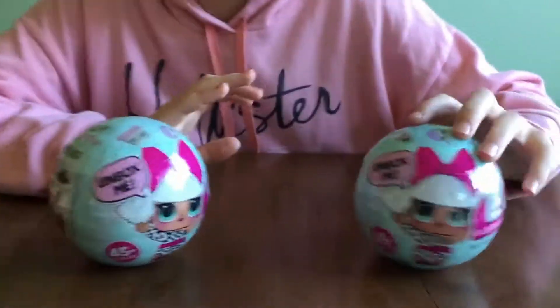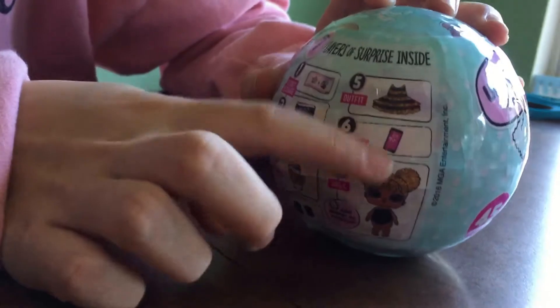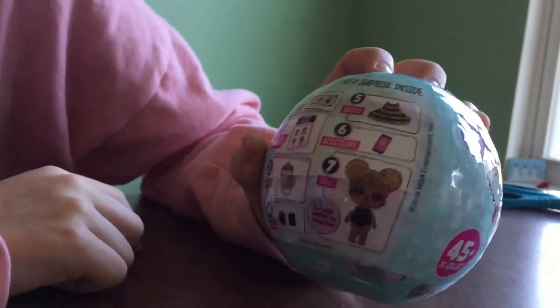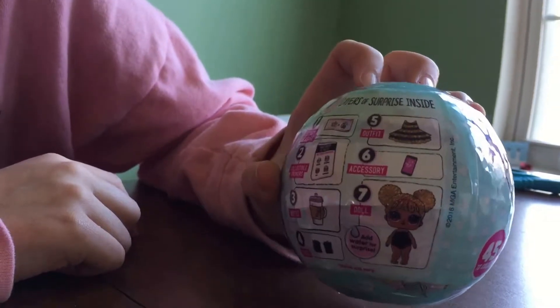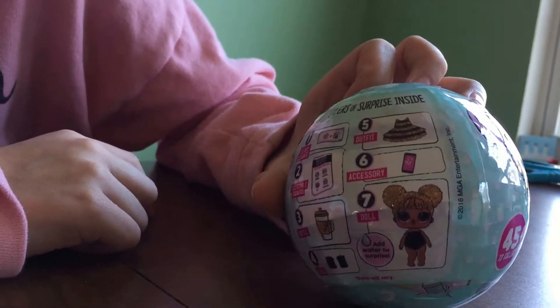So basically there are seven layers so that you can basically get every single thing that you need to take care of this doll. And some of them spit, pee, change colors, and cry.